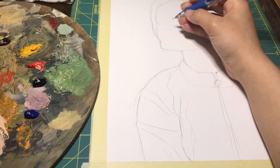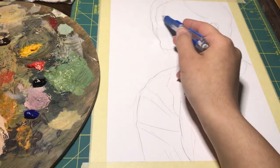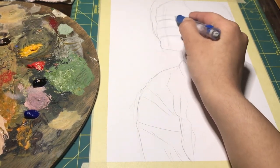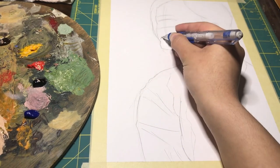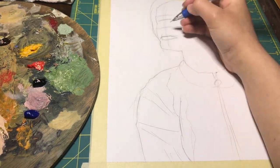Here I'm using some guidelines to help me construct the face. These can be super helpful in mapping out proportions, especially if you're creating a figure from scratch. But in this particular instance, using my photo reference, I am laying out points in the mouth and in the eyes in relation to the shape of the face. For example, I see that the bottom corner of the mouth is slightly above the crease between the cheek and the chin. It's all just going off of what you see, and you can always make adjustments later.